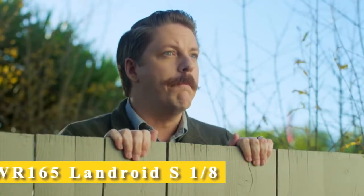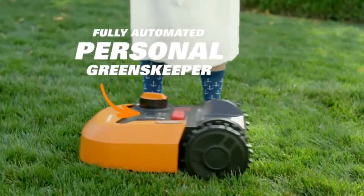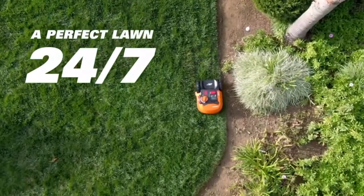By what magic? It's not magic, Bob. It's the WORX Landroid — a fully automated personal greenskeeper that keeps my yard perfectly trimmed 24-7, no matter where I am.